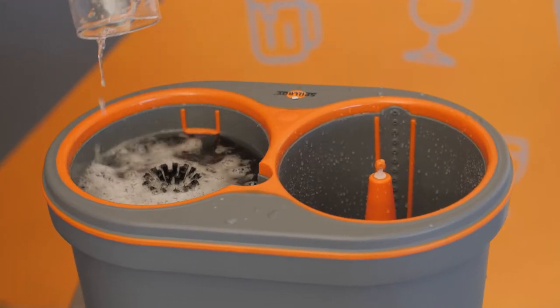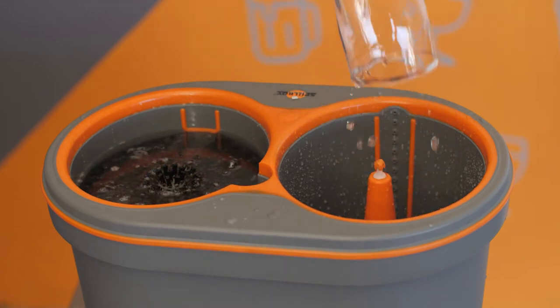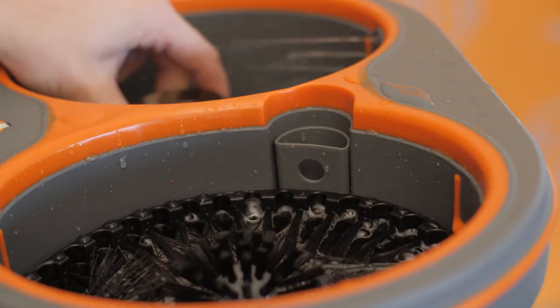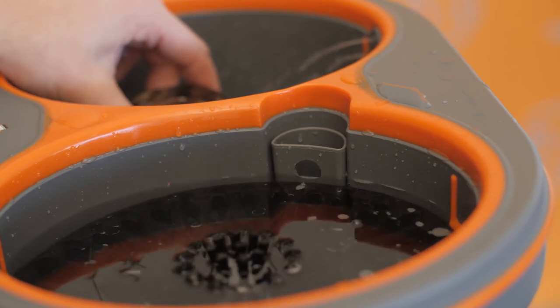Each glass is cleaned using the minimum amount of water needed to give each glass a fresh water wash. Every time you rinse a glass, the Spoolboy's patented refill design adds fresh water to the reservoir, and that is what keeps this water fresh all day.